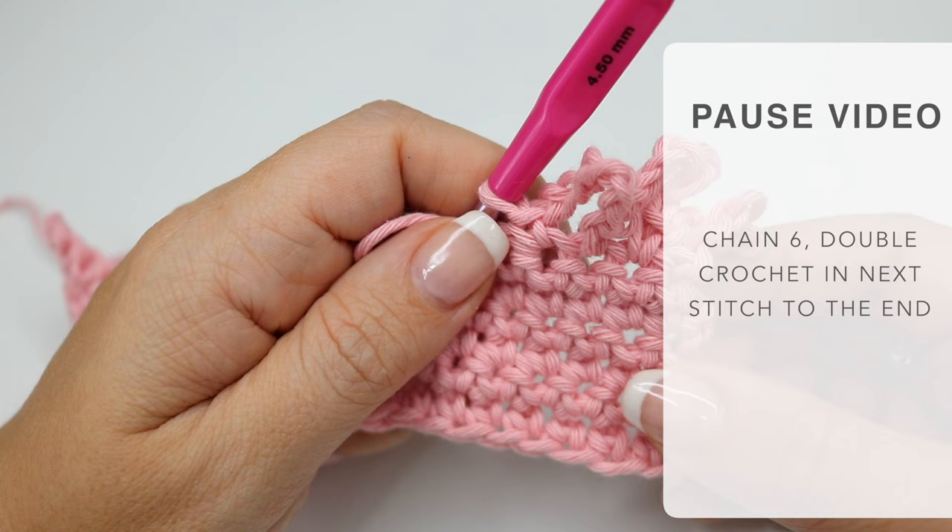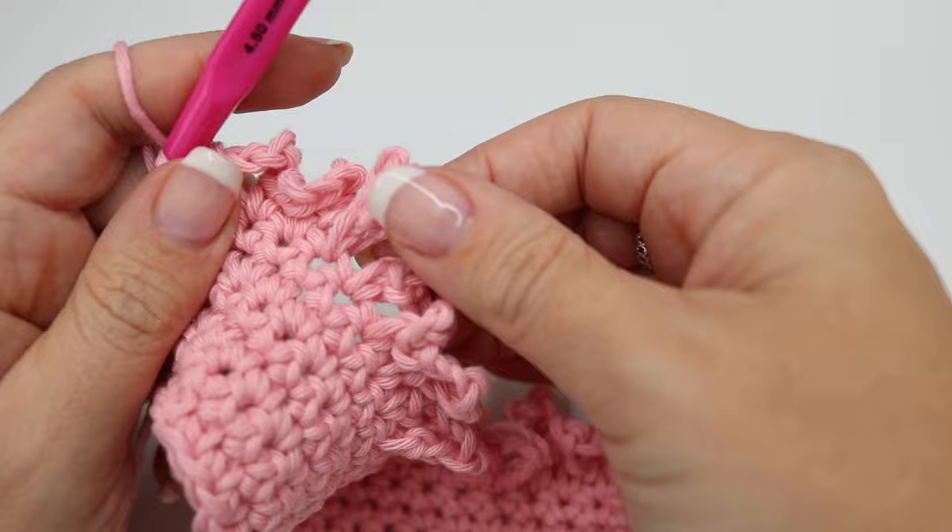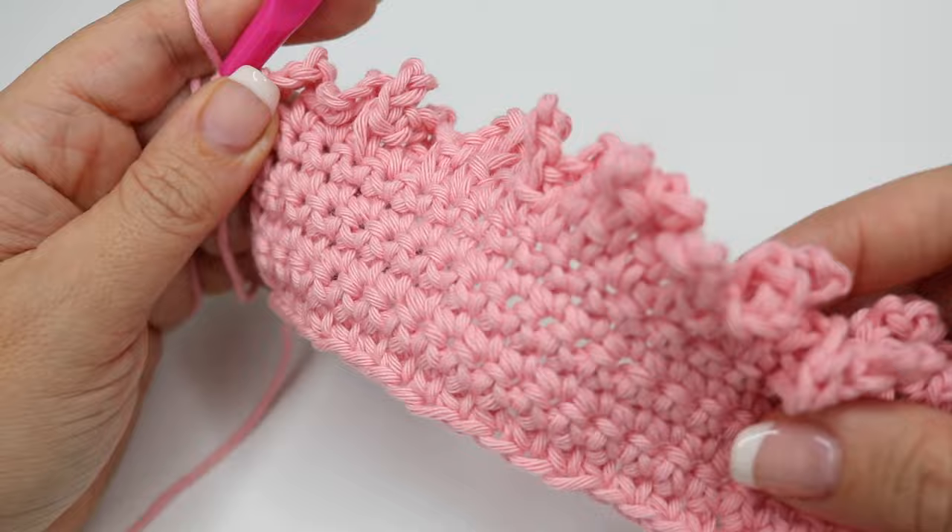When you get to the end of row seven this is what it will look like — it will be quite a lot of stitches in a small space, but this will open out to make the mesh bag, and this is what's going to make it really nice and expandable.